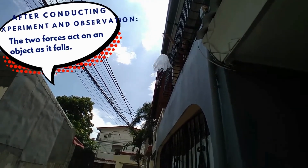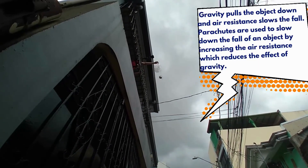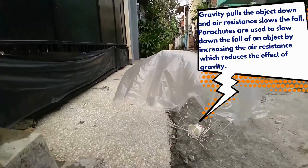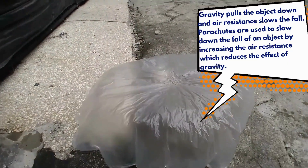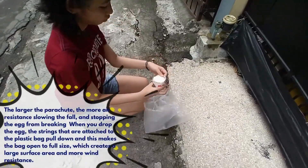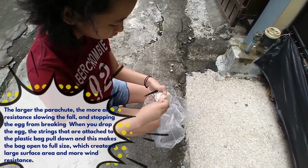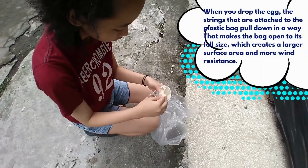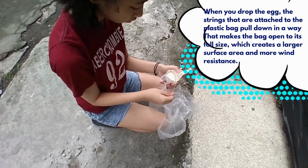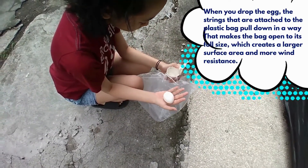After conducting the experiment and observation, two forces act on an object as it falls. Gravity pulls the object down and air resistance slows the fall. Parachutes are used to slow down the fall of an object by increasing air resistance, which reduces the effect of gravity. The larger the parachute, the more air resistance, slowing down the fall and stopping the egg from breaking. When you drop the egg, the strings attached to the plastic bag pull down in a way that makes the bag open to its full size, which creates a larger surface area and more wind resistance.